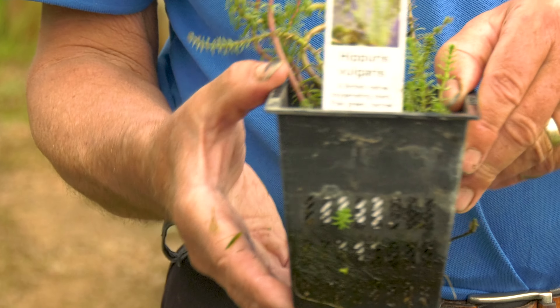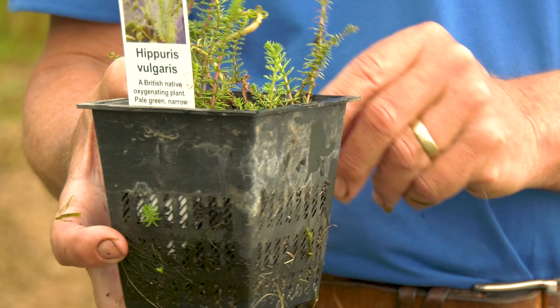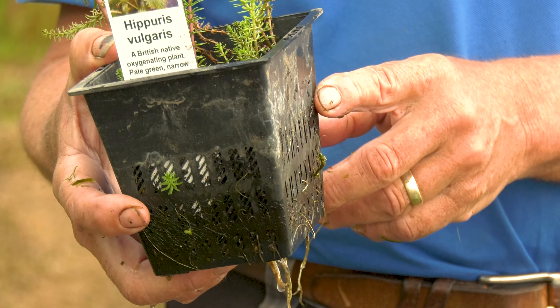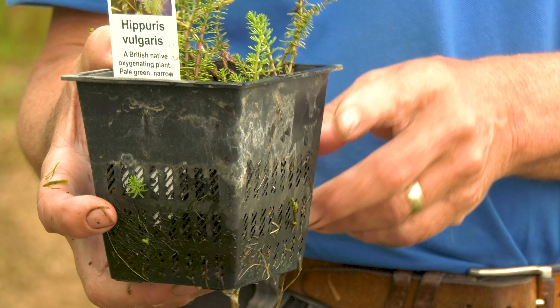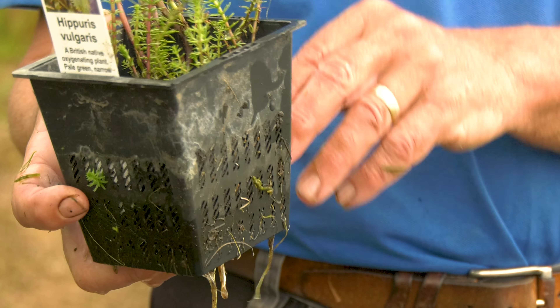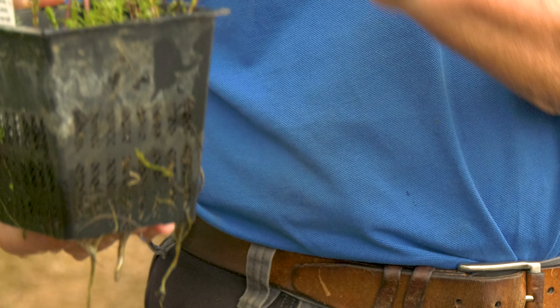This one is Hippuris vulgaris — marestail, not to be confused with horsetail which is a terrestrial weed. This one can grow at quite considerable depths if the water is clear. Most people grow it in fairly shallow water so they can enjoy the Christmas tree foliage, bright green in the spring, and it's a good native oxygenator.